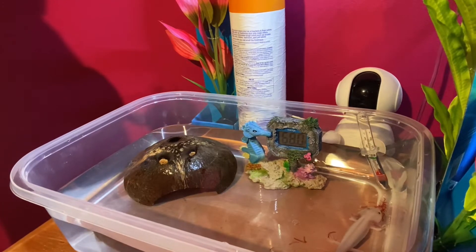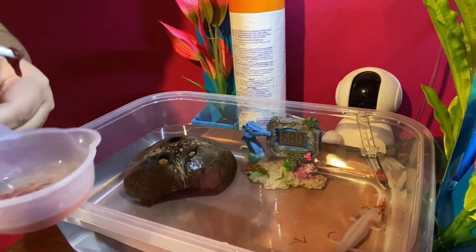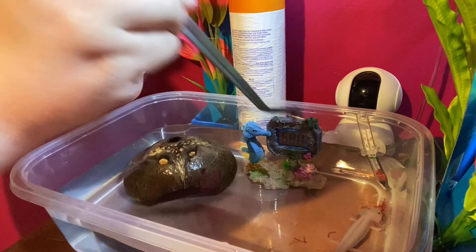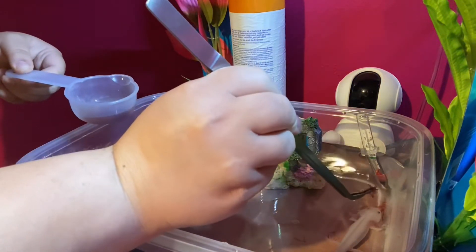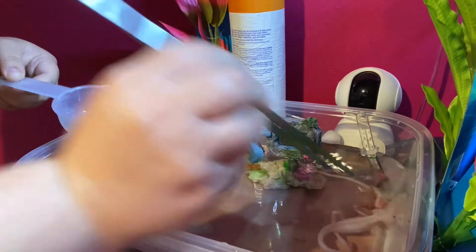Hey guys, I just want to take a quick video of feeding the axolotl some blood worms so you guys can see. So you get about that much in some feeding tongs. And then he'll come up to it, and he just takes it, and you let go.